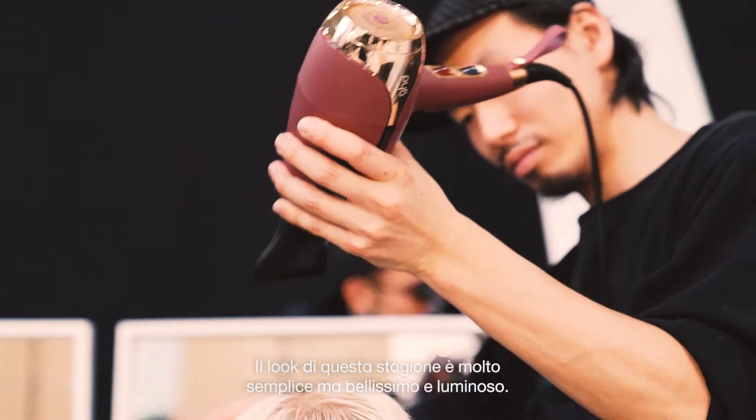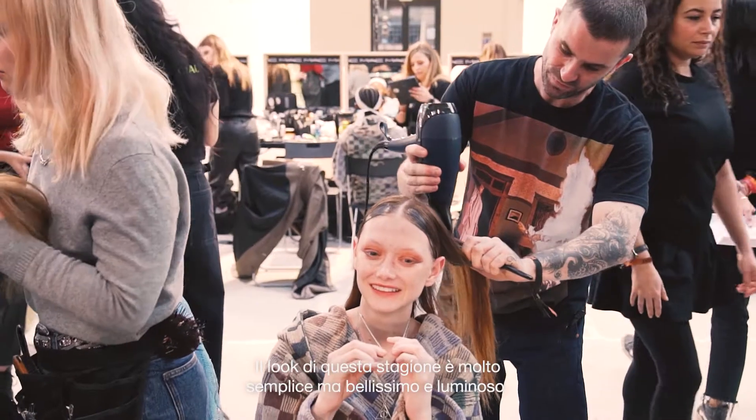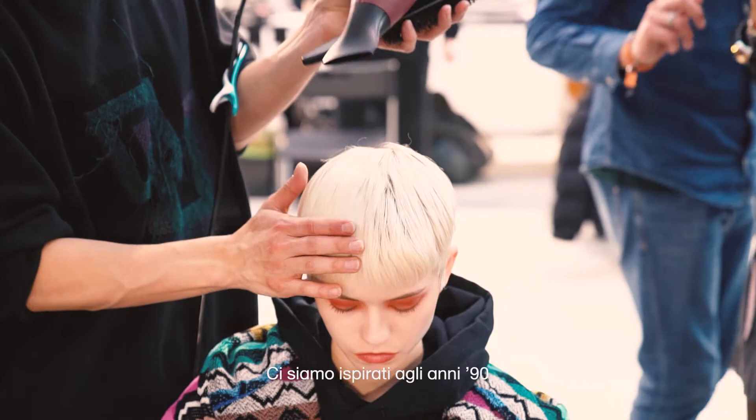The inspiration for the show this season is a very simple, very beautiful, salon-friendly hairstyle, taking reference from the 90s.